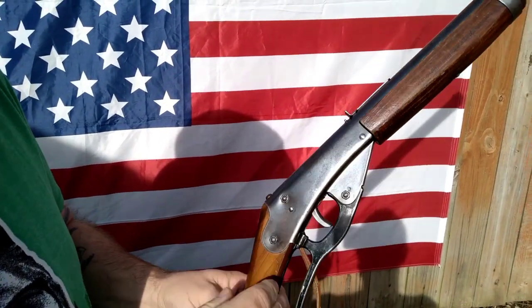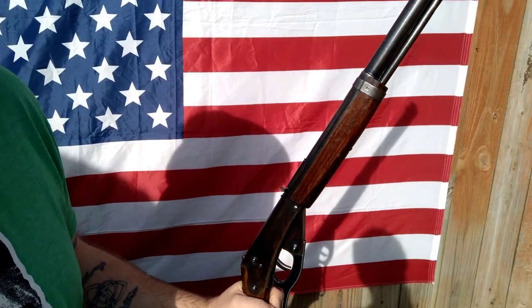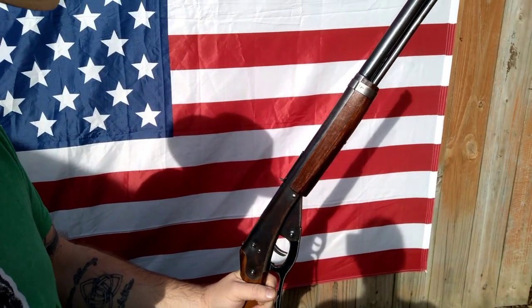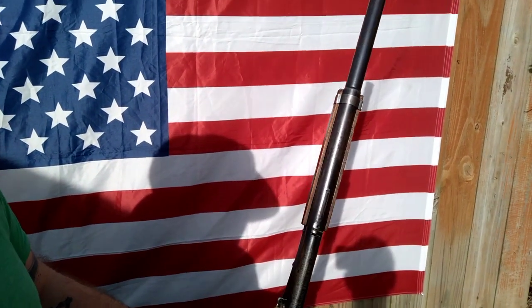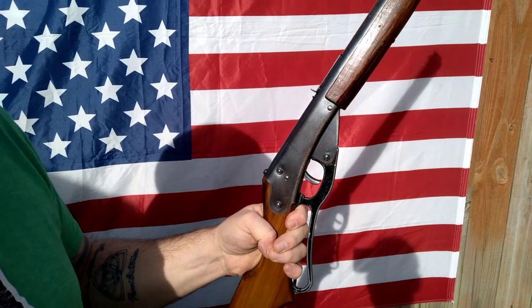Well, if you like this type of video, leave a comment below and we'll try a few more with different targets and whatnot. A little short video for you guys — hope you enjoyed it. Stay tuned, see you later.